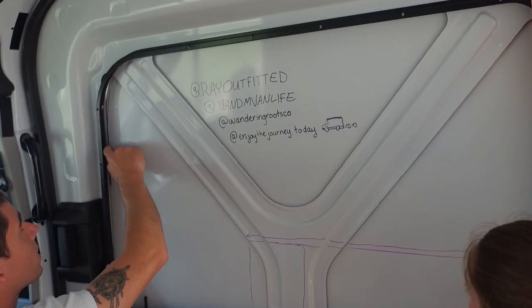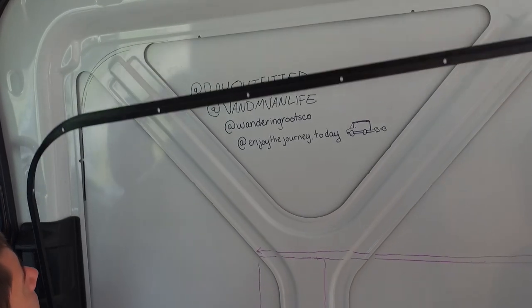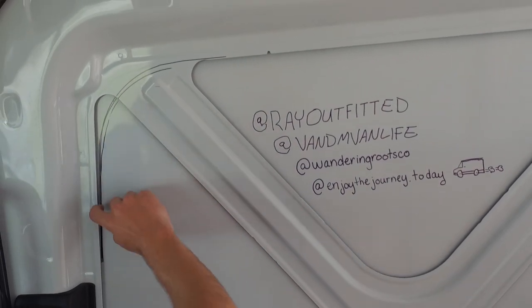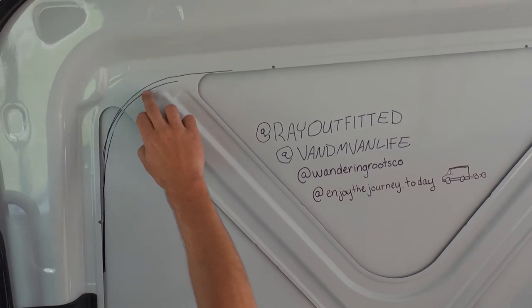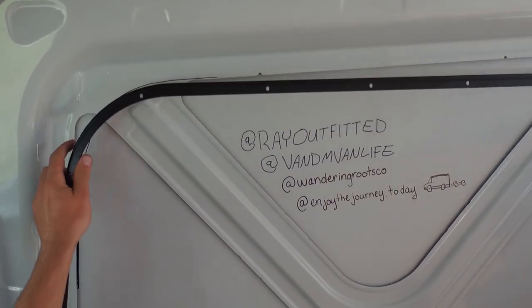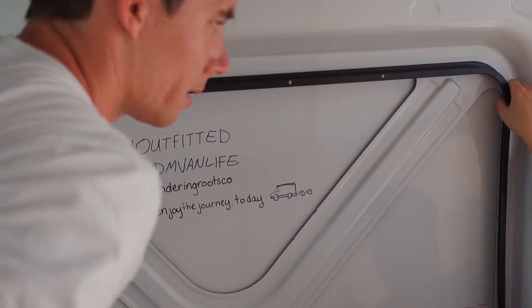We've already traced out our line with our Sharpie, so when we pull this down you can see that it doesn't quite follow the top up here — we've already marked it out. So when we drill our holes for our outside template we're just going to follow along here to make sure we get our window perfectly, and we'll double check the top on this side as well.